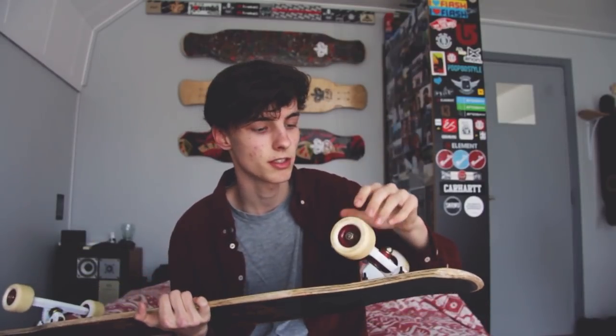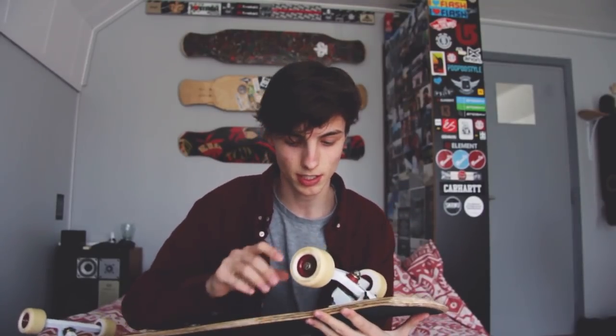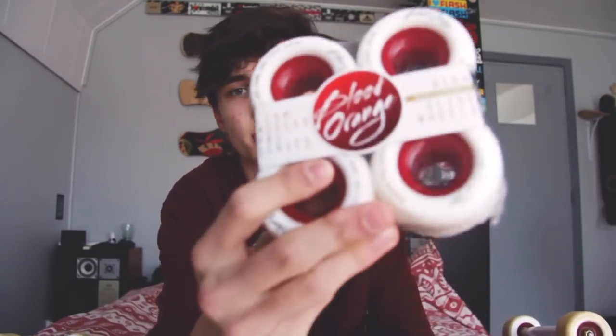Moving on to the wheels — these are Blood Orange wheels, the Liam Morgan Pro models, 82A, 65 millimeter. This is my ideal wheel because I need them to be slidey for some tricks and general sliding, which is always fun, but I also want a wheel that isn't too slidey when I'm dancing because then my board will slide away when I'm doing a Peter Pan, and that really sucks. This is a new set so you can see how they look when they're not completely abused.